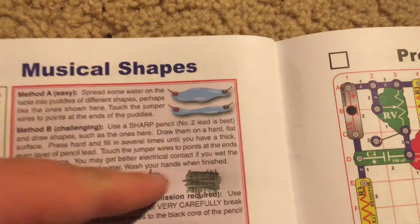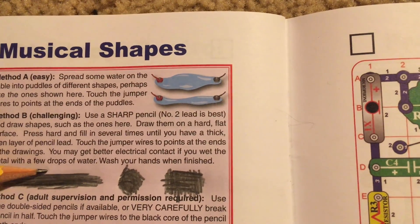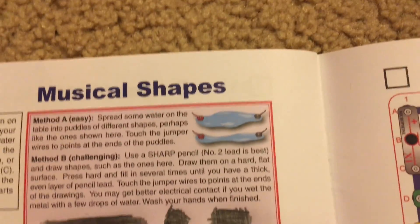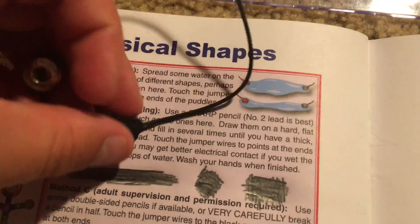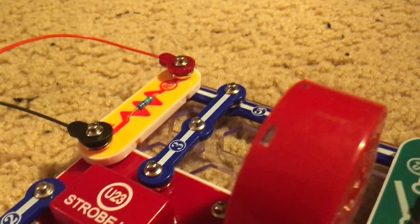For method B, which I can demonstrate, you'll need a sharp pencil — a number 2 lead pencil is best. Fill in the shapes on a hard flat surface — even though I'm doing this on carpet, it's best on a solid surface. Press hard and fill in several times until you have a thick, even layer of pencil lead, and then touch the ends of the wires to each of the shapes. I'll turn the circuit on — the circuit buzzes, although it's pretty low pitch. I'm going to see if I can touch both jumper wires at the same time against the shapes. You may hear a little bit of a difference because I tried to fill this lead in.